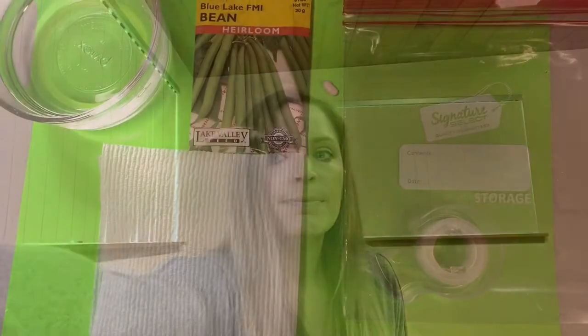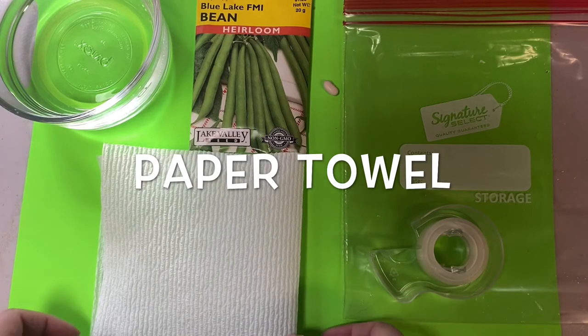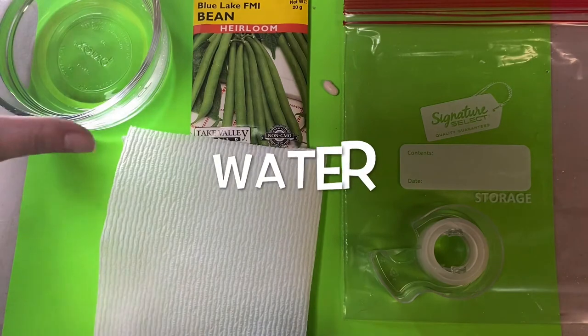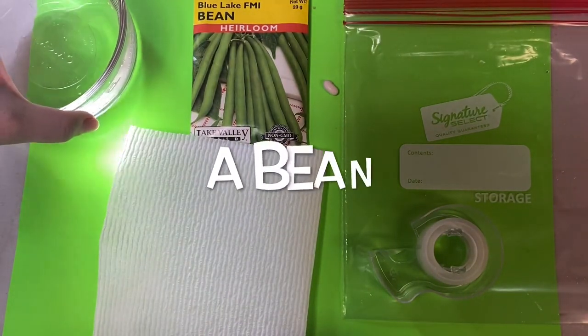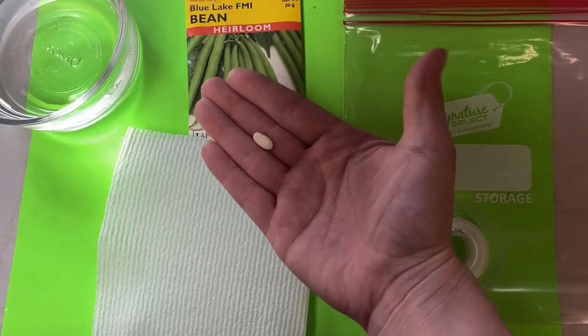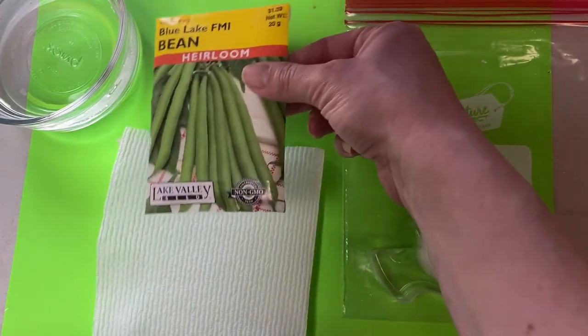So let's see how we do it. What you will need is a paper towel, some water, a bean — you can use a dried bean or one from a seed packet.